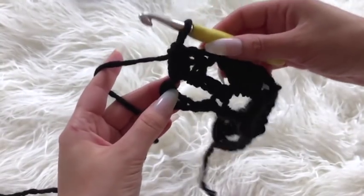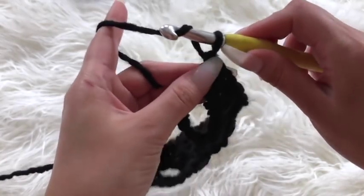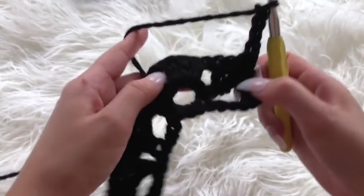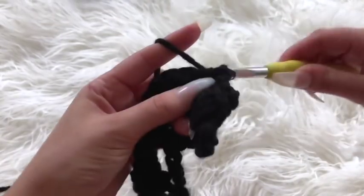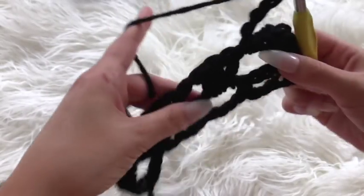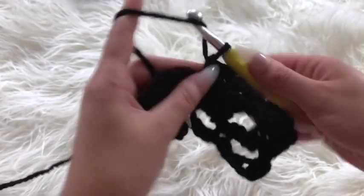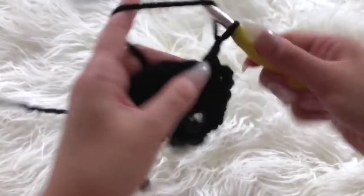Once you have placed your last double crochet, to get started on the next row chain a total of four and flip over your work. Then in that chain one space in between the two triangles, place your hook through and place one single crochet, chain four again, skip over the next triangle, place your hook in the chain one space, place a single crochet, chain four — repeat this for the remainder of the row.